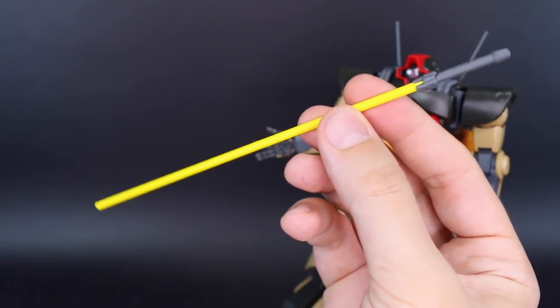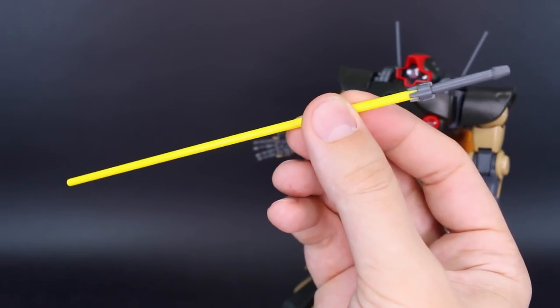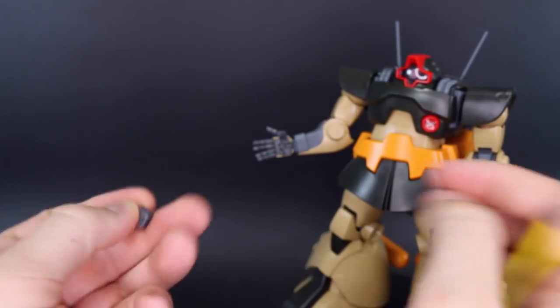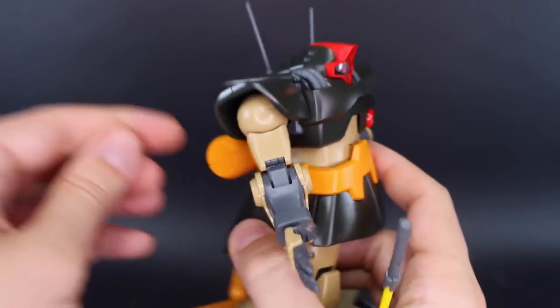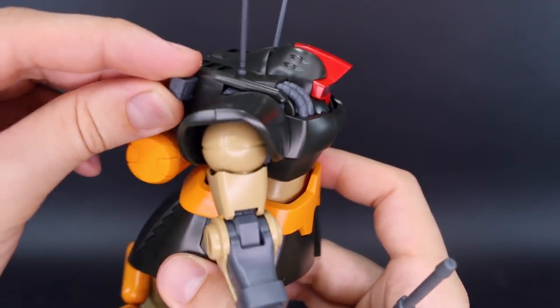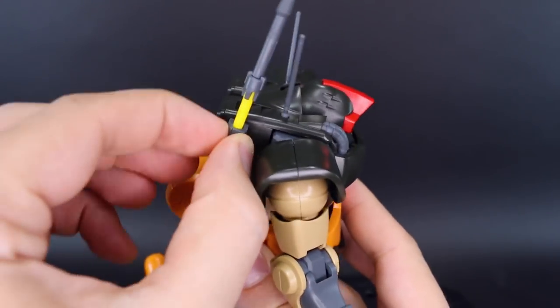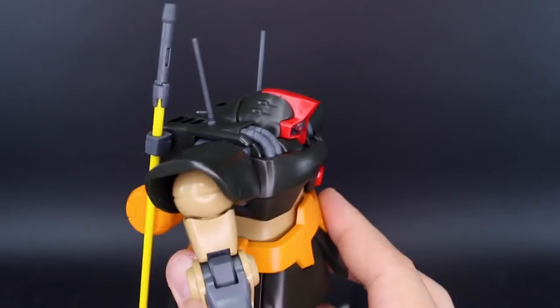Then we've got the heat rod here, with the rod molded in this very bright yellow color - it looks really nice. This one also has the peg and handle for plugging that into the hand, and it also has this attachment piece for plugging this onto the backpack as well. You plug that right on there, it opens up, and you can pop this into there and close it back up for holding this on its back.